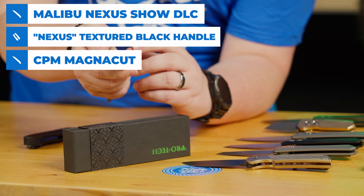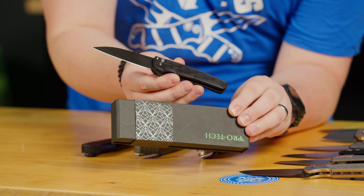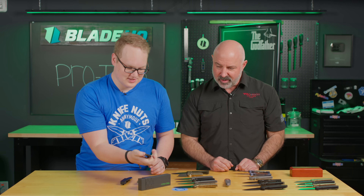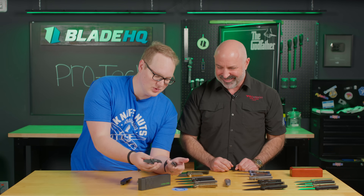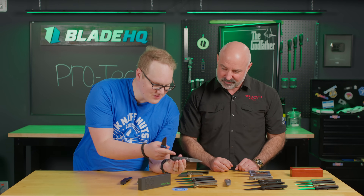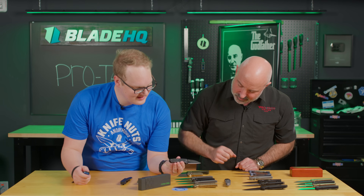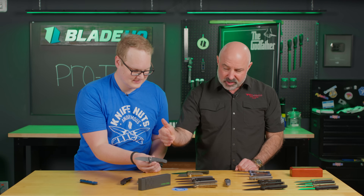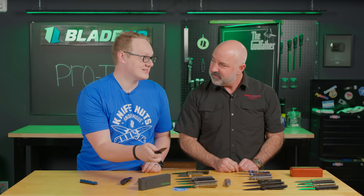This is one of the Blade Show specials that actually says Blade Show Atlanta 2024, and it's serial numbered — a couple hundred made. So you've got a Malibu Nexus textured Mother of Pearl button, Magna Cut Wharncliffe blade. It's anniversary, it's Blade Show, and it's a Malibu — everything you love. That Nexus texture not only looks good and matches the little strap on the box, but it feels quite grippy too. A smooth landing pad for the clip, and for the Blade Show we'll have a lot of different commemorative things.